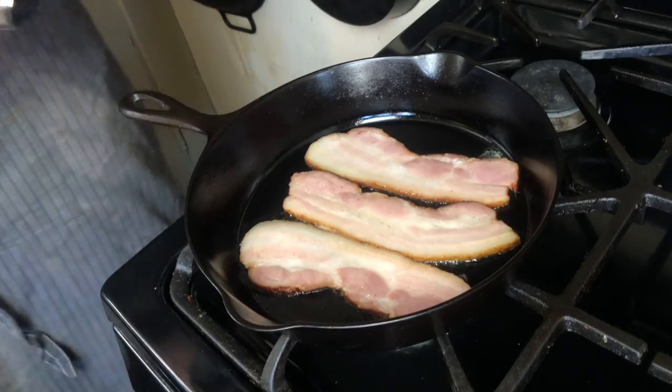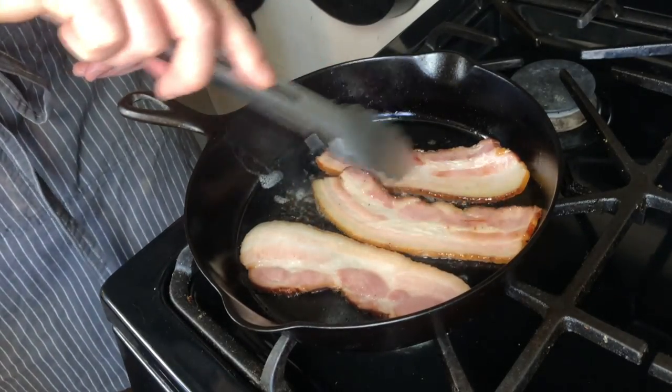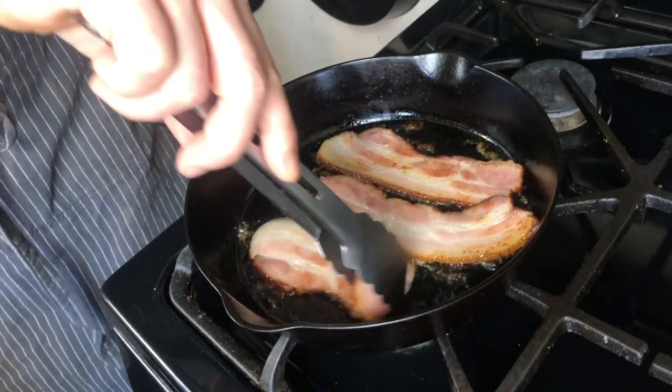Once it starts to sizzle just a little bit — you can hear it now — I would just give it a flip. Some people say keep it in the pan and then wait to flip. I flip often. See, now that I've just flipped the bacon, it's starting to curl up around the edges but it's really maintained its size. Shrinkage is an unfortunate fact of life, but this is going to reduce that shrinkage as much as it can. I would recommend flipping it often — maybe once a minute or so — until it's the consistency that you like. Some people like really crispy bacon, some people like it softer. I prefer bacon right in the middle. I just continue flipping until it's done.